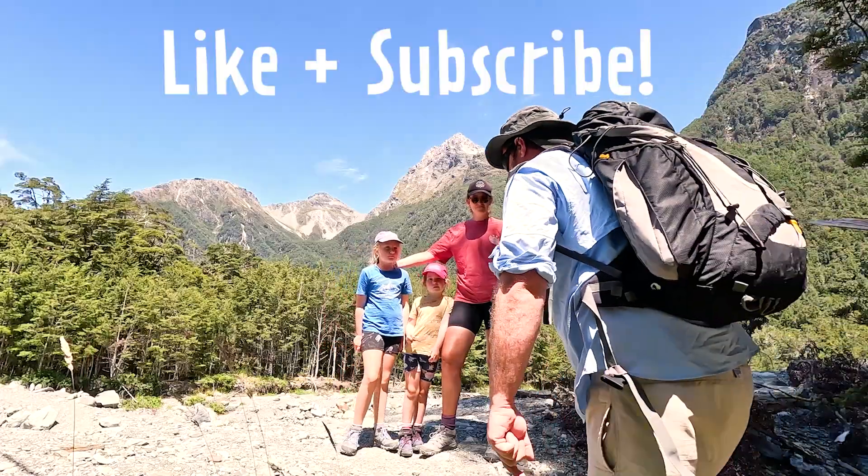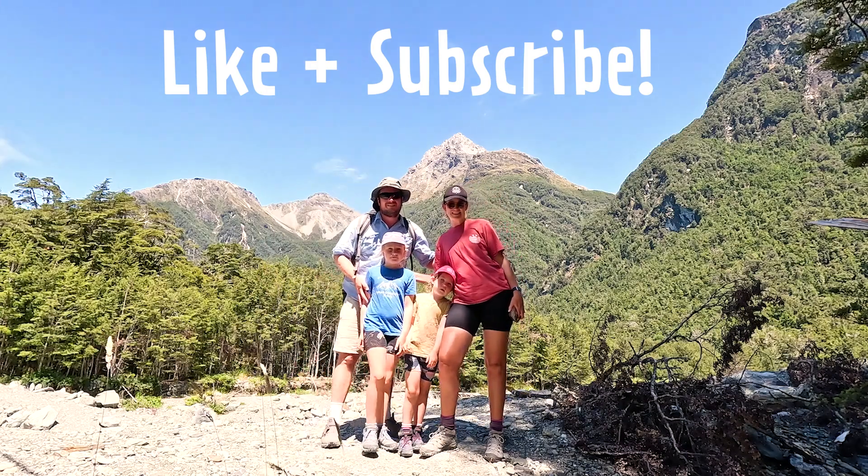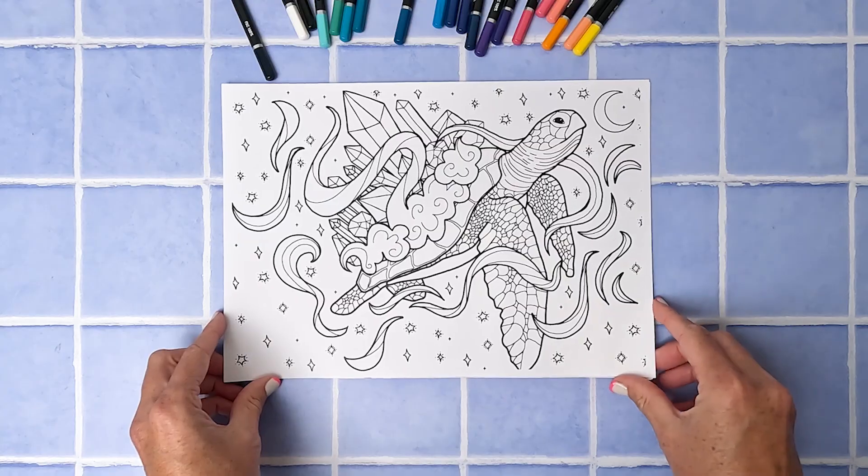Don't forget, if you like our videos please like and subscribe — it does help us a lot. To test out this new technique, I've gone onto the coloring club and downloaded this really cute turtle crystal night sky coloring in sheet, and I've printed it out on 170gsm paper so it's nice and thick and I can just lay on my pencils.